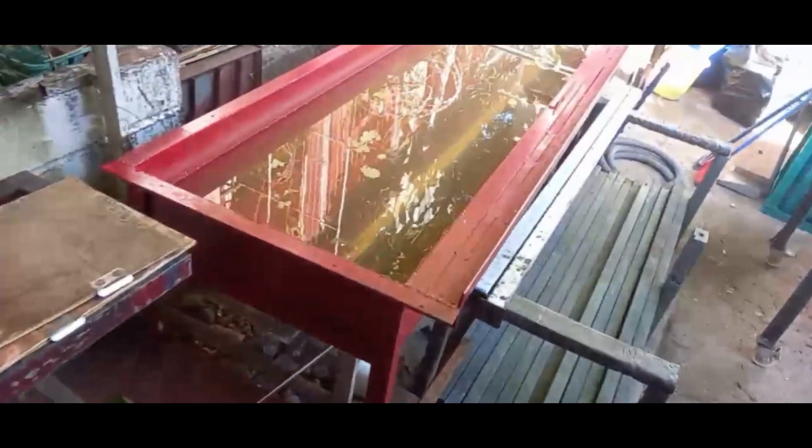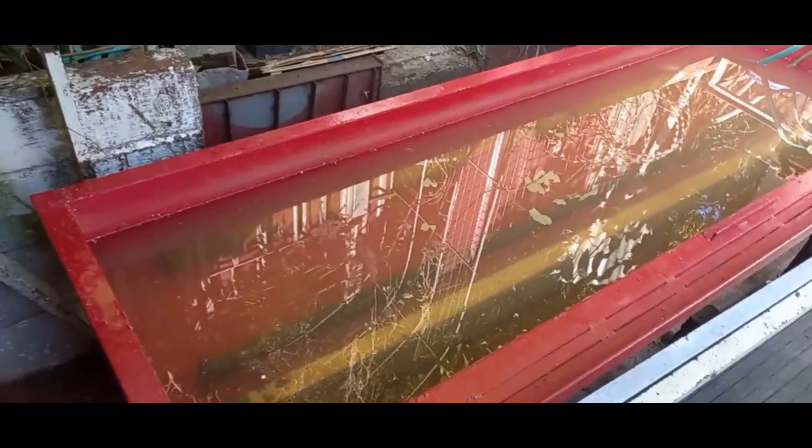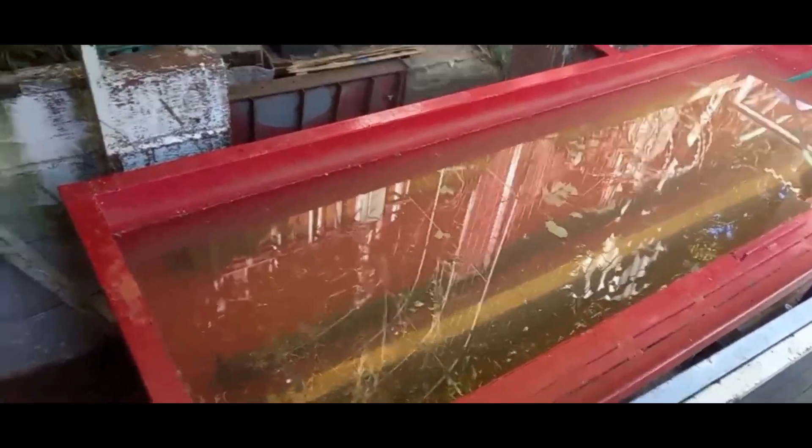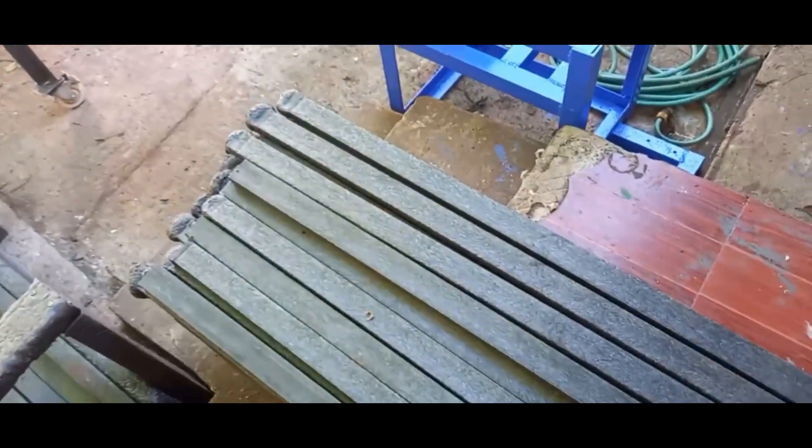Once the mold is full of hot plastic, we put it in this big metal tank here for water cooling. Then once the mold is cool, we put it on this special tray right here to hold the mold, and then we punch it out with a metal rod and hammer — and then we get this. This is the new plastic lumber.